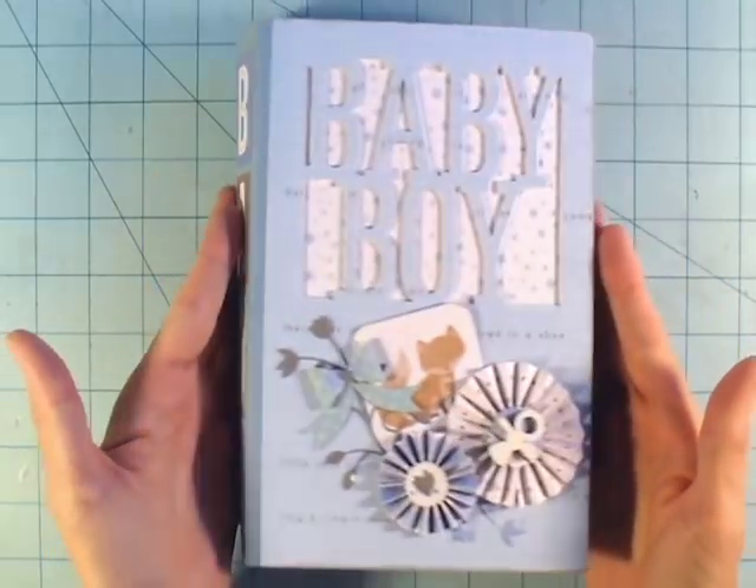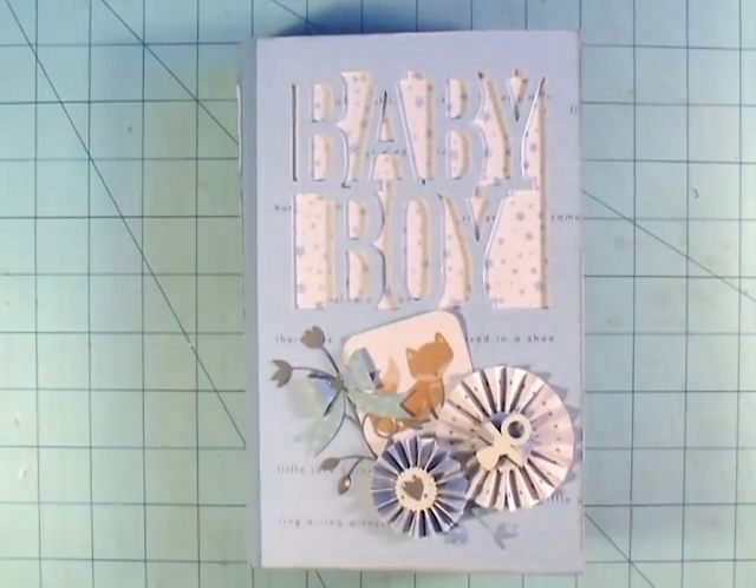That is my completed album — thank you guys so much for watching. If you have any questions on any of the products or anything I used here, just leave me a comment below. Talk to you later, bye!